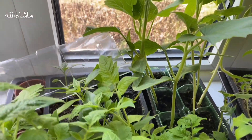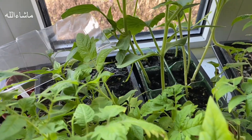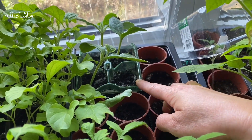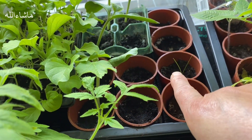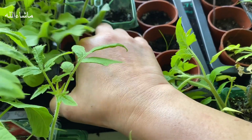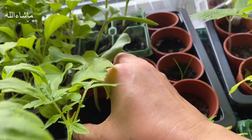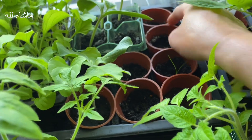Here are the bottle gourds - these seedlings were grown from seeds ordered from Amazon. There are two or three different varieties of bottle gourd here. Some have not been so successful. The labels have all been removed by the children, but when they are bigger you can tell which variety is which.